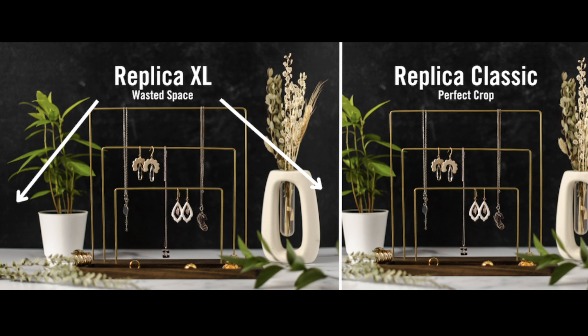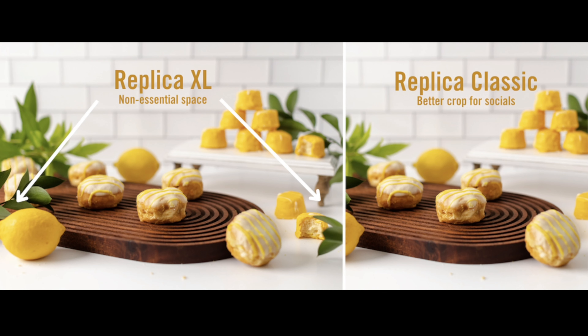Here's another example of when Replica XL just gives you unneeded wasted space, but with Replica Classic, you get that perfect crop. Here's another example with food: when you use Replica Classic, you end up with a better crop for socials. With Replica XL, you get a lot of non-essential space — unless you're trying to do a website banner or other photo that needs to be in landscape orientation. That's when XL excels.